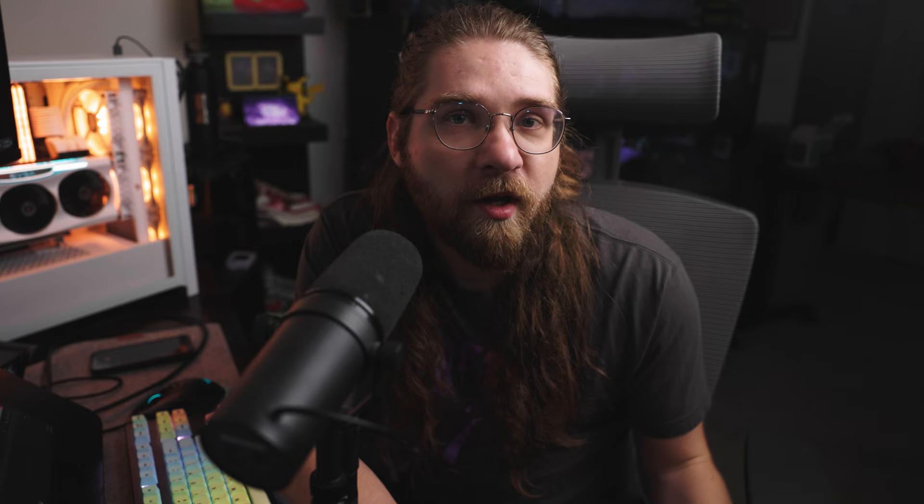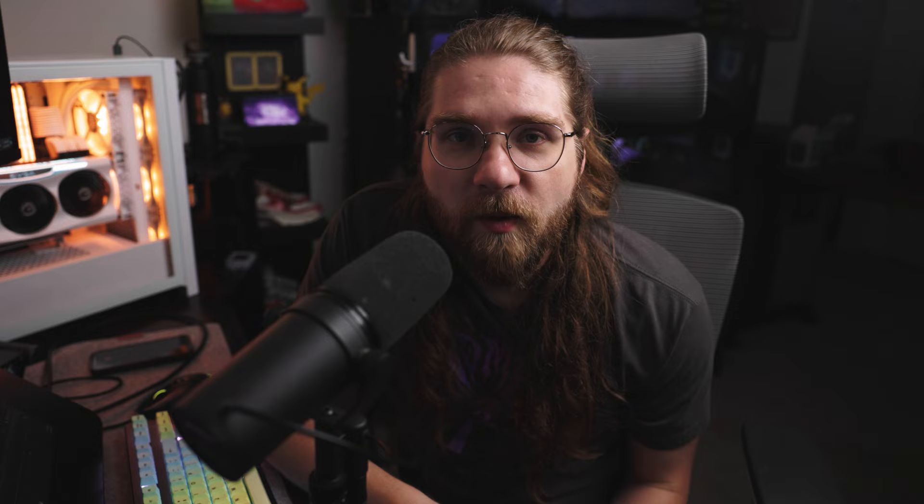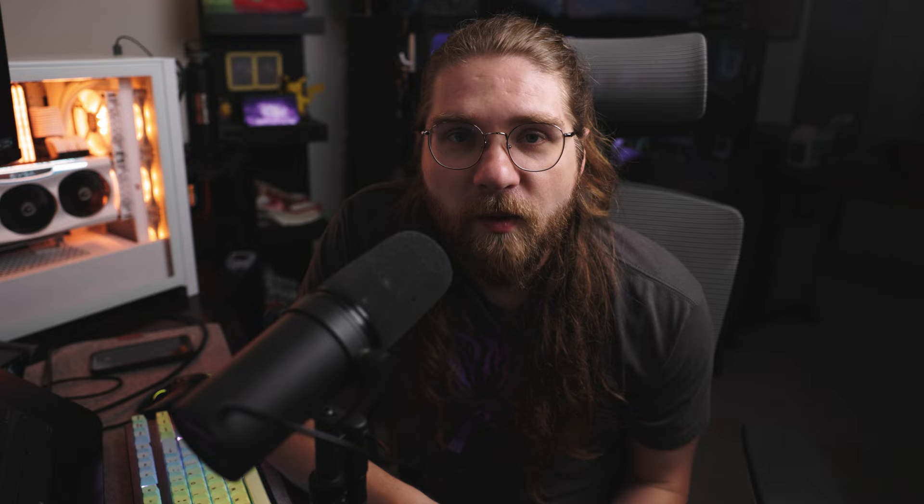Krita is pretty much like Photoshop — layers, adjustment layers, paintbrush, and different tools. I found it looks pretty intuitive for picking up the basics. We're going to import either your normal map or your UVs into Krita as a base so we know where we're painting our flow map. Some of the older videos I found reference presets that seem to be gone from the program now, so I had to troubleshoot to figure out how to replicate them.